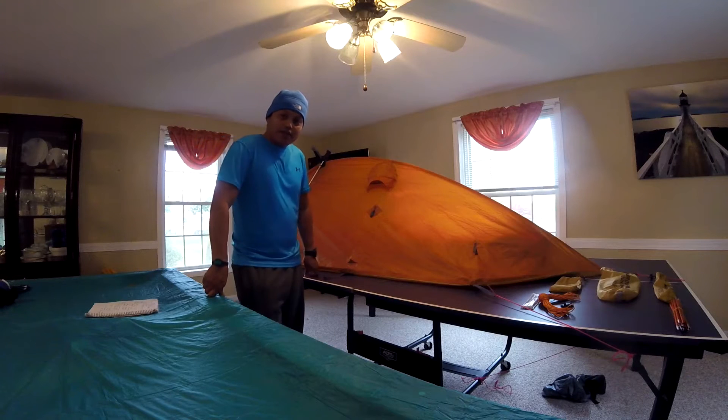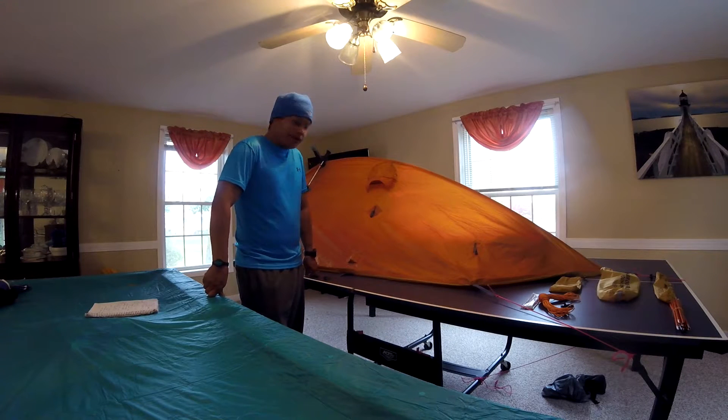Hi guys, I would like to make a review on my Brookrange mountaineering Propel tent. It's a four season, two person tent. It's a single wall and it's fully waterproof — all the seams are fully taped.